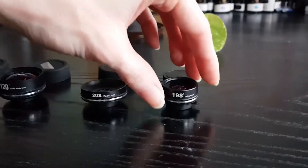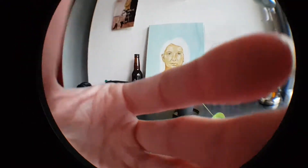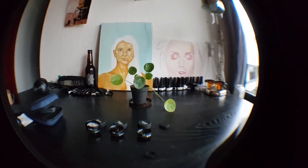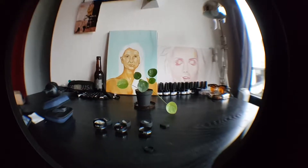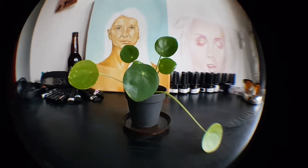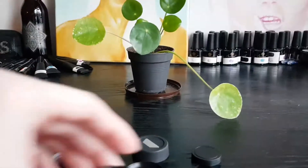Let's start with the fisheye lens — I'll just screw it on. You can see the effects, it's very cool. Seems like good quality to me. There's only a little bit of blur on the edge, but that's normal. This is with the lens, and this is without.